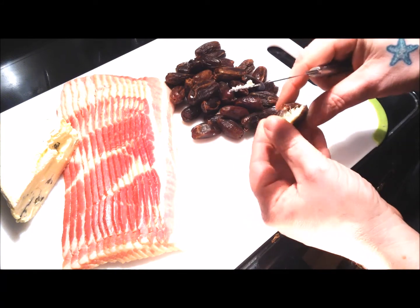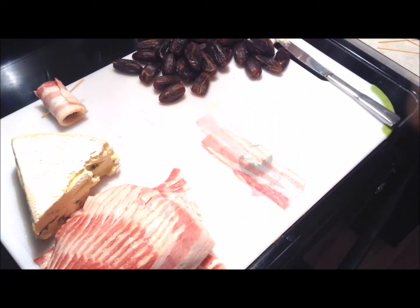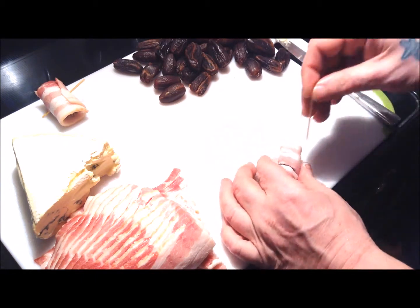The first thing we're going to do is stuff each date with the crumbled blue cheese. Next, we roll one slice of thin bacon around each stuffed date and secure the end with a wooden toothpick. I've used both applewood smoked and maple bacon for this recipe and both are delicious.